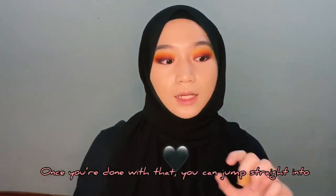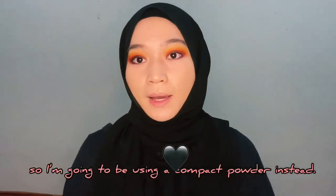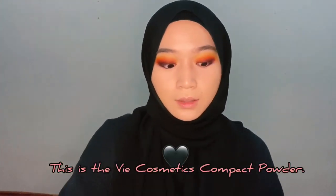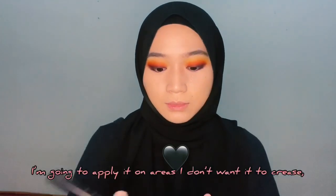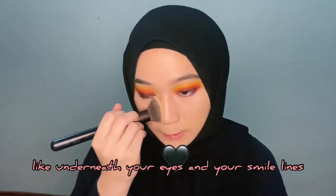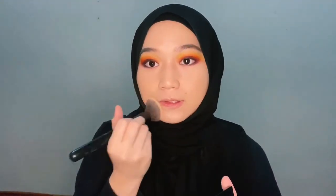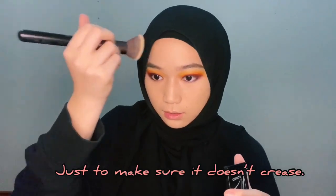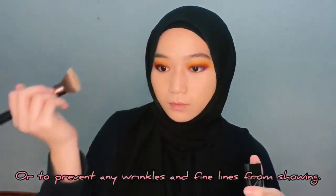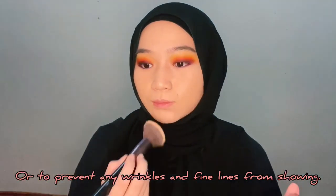Once you're done with that, you can jump straight into loose powder. But I did not bring my loose powder, so I'm going to be using my compact powder instead — this is the V Cosmetics powder. I'm just going to be applying it on areas that I don't want to crease, like underneath your eye and on your smile lines, just to make sure it doesn't crease or to prevent any wrinkles or fine lines from showing.